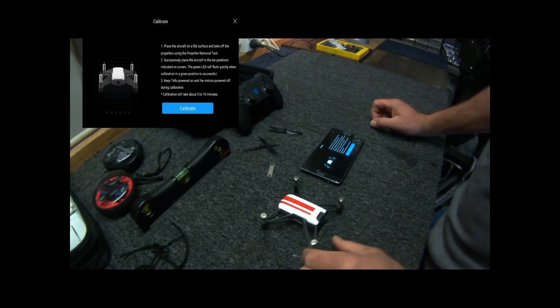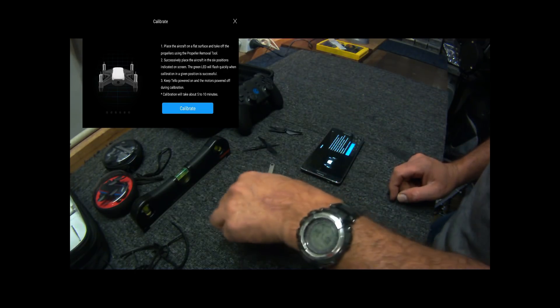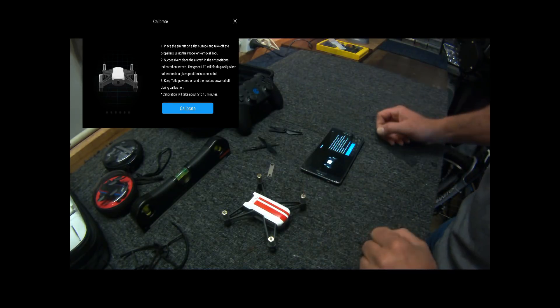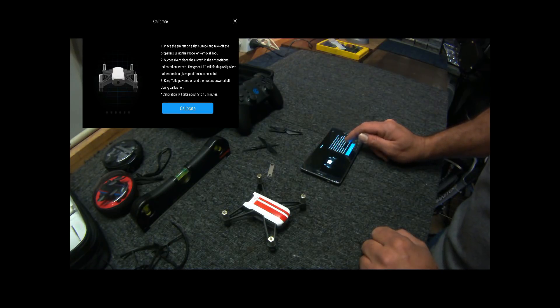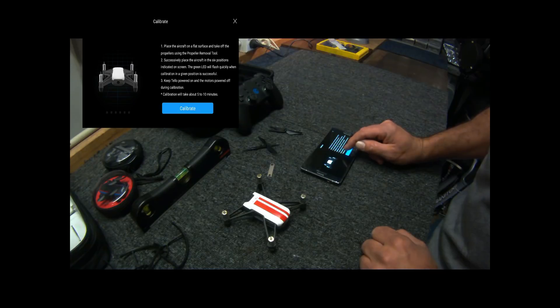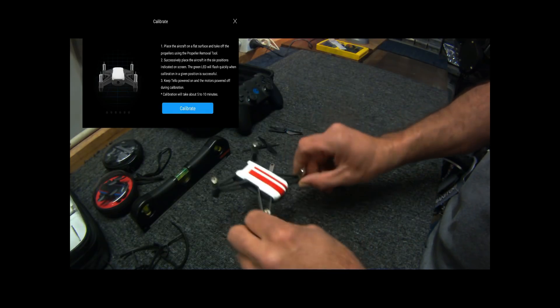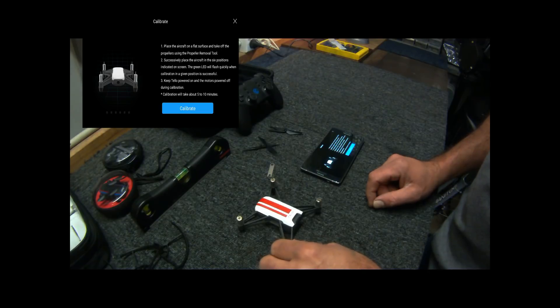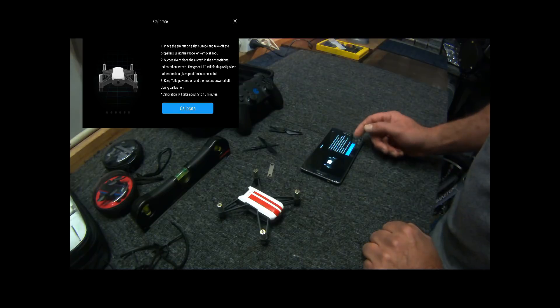Number two: successfully place the aircraft in the six positions indicated on the screen. The green LED will flash quickly when calibration in a given position is successful. Keep the Tello powered on but motors powered off during calibration. Calibration takes about five to ten minutes. It's facing towards me, so let's calibrate.